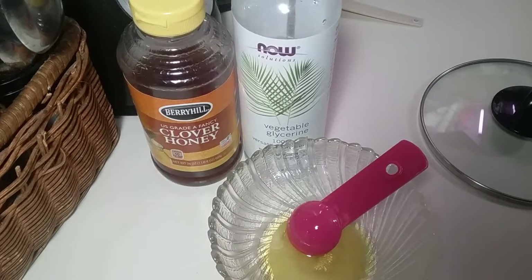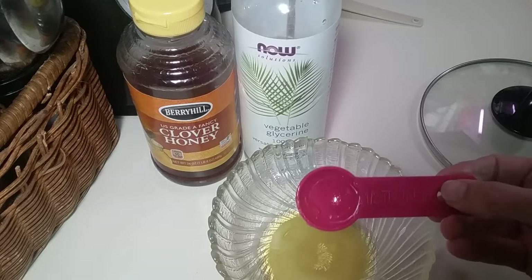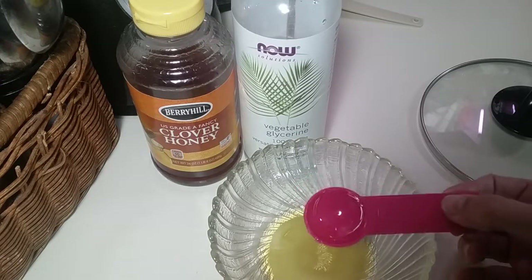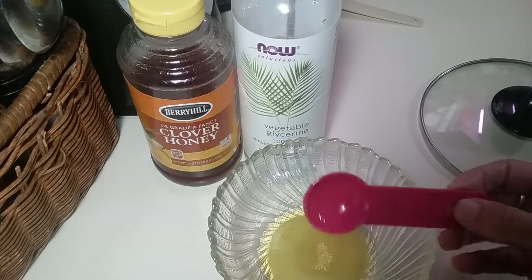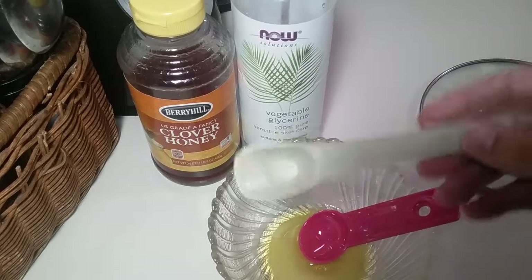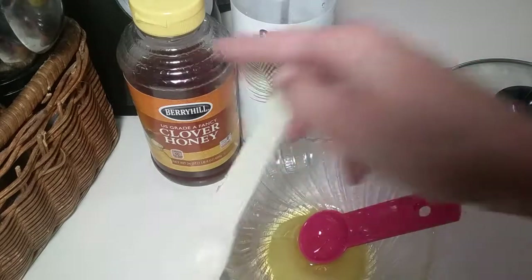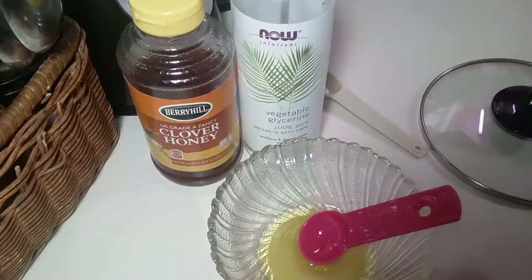Let me tell you about my super fats for this smaller batch. In this bowl I have half a tablespoon of coconut oil, half a tablespoon of extra virgin organic olive oil. You're also going to add one teaspoon of vegetable glycerin and one teaspoon of honey. That's your super fats. You cook the soap for two hours, then put in the super fats and let it cook a little more, then let it cool to 160 before adding fragrance.